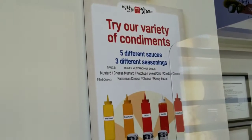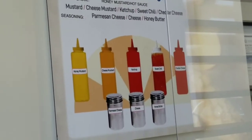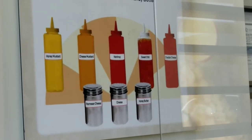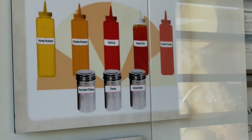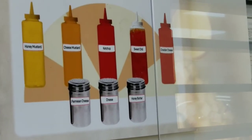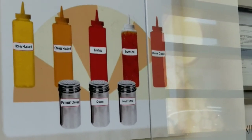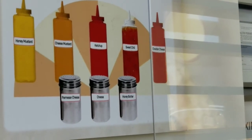Different condiments: honey mustard, cheese mustard — is that what that says? — ketchup, sweet chili. Does that say cheddar cheese? Parmesan cheese, cheese, and honey butter.